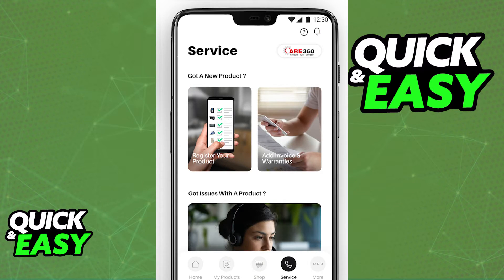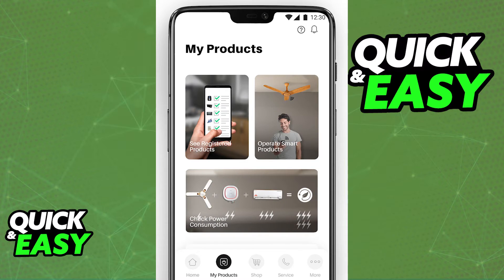Choose 'Register Your Product' and include all the necessary information. As long as it detects that it's a valid and legitimate product, it will appear under your account and you will be able to switch over to the 'My Products' tab. In there, you can select 'Operate Smart Products' to change any settings of any of your Lloyd products.